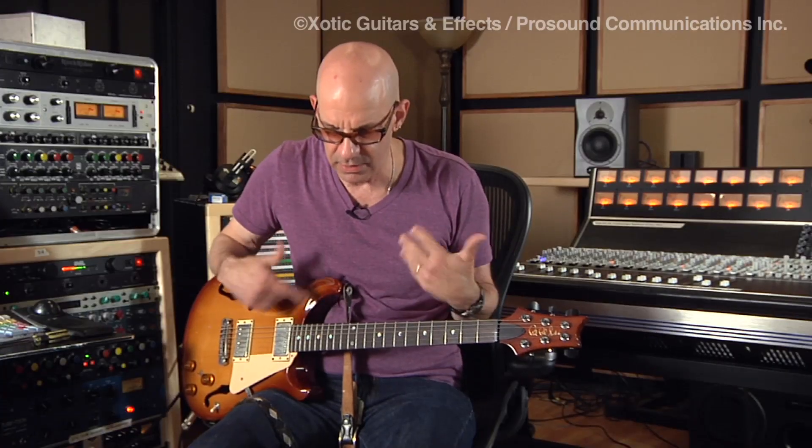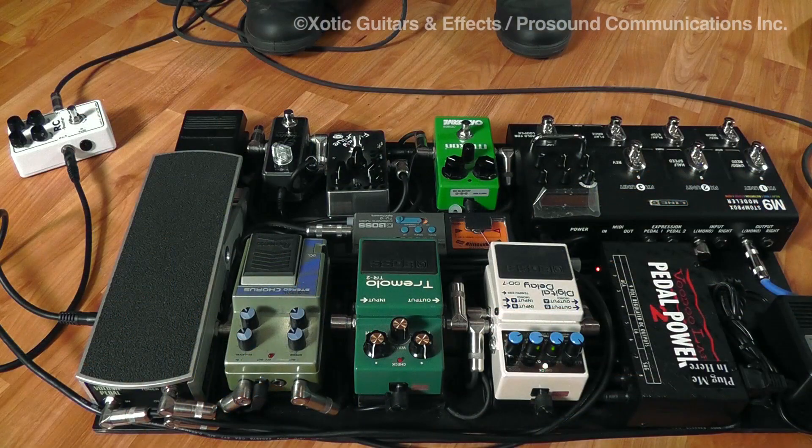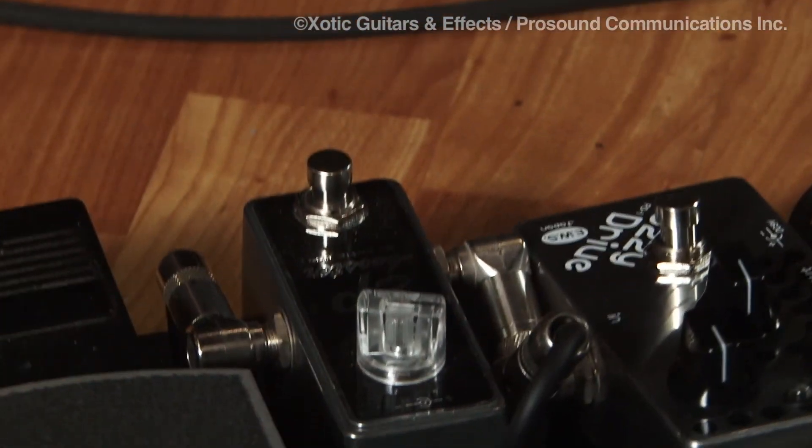The reason it's called an EP Booster is because it has some type of simulation of an Echoplex circuit in it. I used to carry around an old tape Echoplex — tubes in it — and I would plug into that and then plug into my amp. It was a pain in the ass, there were grounding problems, but it sounded great. Now I've got the echo I need with some of these delay pedals, but I can get the tone from the EP Booster with just this little tiny thing right here.